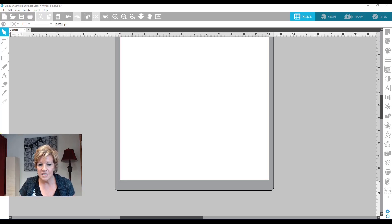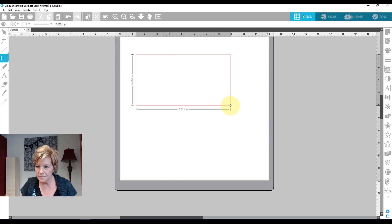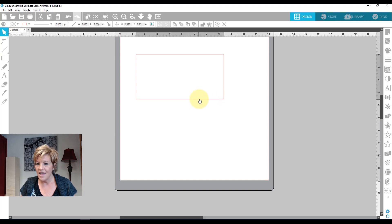I'm here in Silhouette Studio Business Edition and I have my shoe bag ready. We're going to make a quick little design on this. The first thing I'm going to do is create a rectangle that's going to go around it. I'm going to make my rectangle about seven inches by about three and a half.